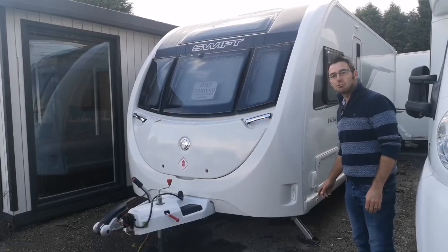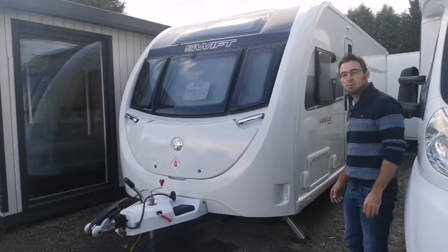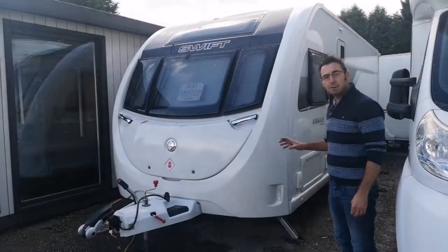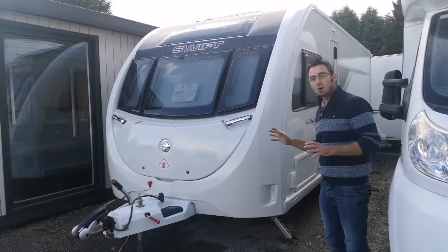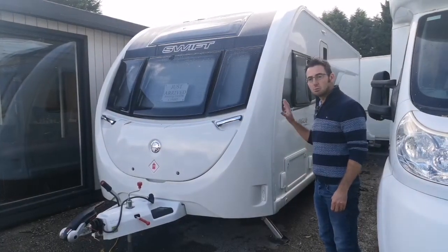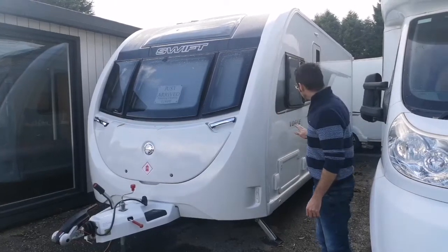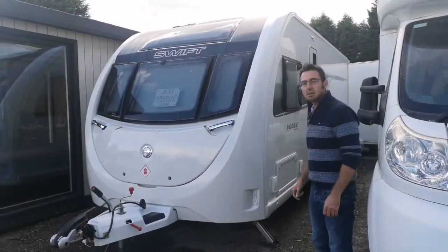Hi, I'm Mark at the Caravan Place and today we're reviewing the Swift Vogue 580 SB. This is a 2019 special edition. It's based upon the Sprite Major, so it's like a Sprite Major with a diamond pack but with a load of extras on top. You'll see quite a lot of differences because we've got upgraded upholstery, upgraded chassis, and lots of extra sockets on the outside. Let's have a look and see what we've got.